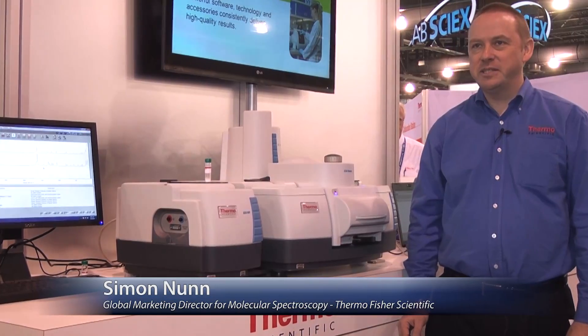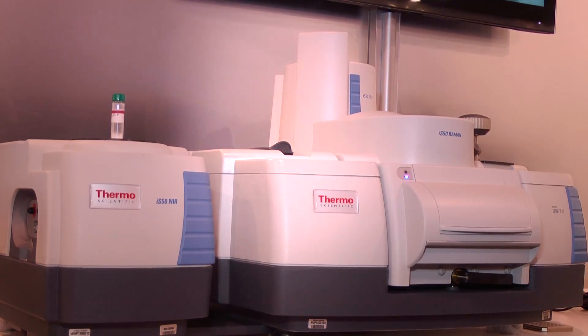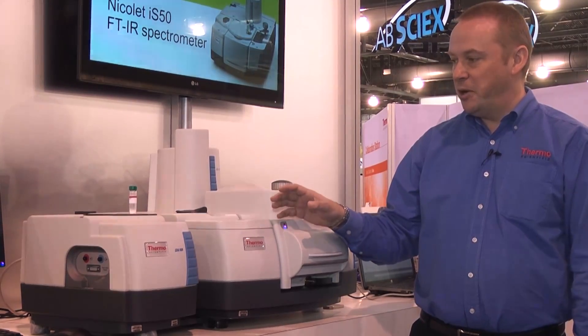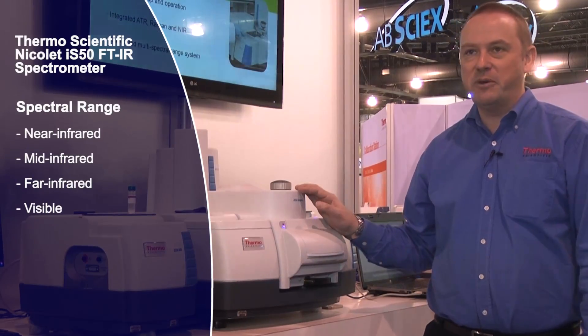I'm Simon Nunn, Global Marketing Director for Molecular Spectroscopy at Thermo Fisher Scientific, and this is the new Nicolet IS-50 FTIR spectrometer. It's a highly modular materials analysis system, capable of everything from near-infrared and mid-infrared to far-infrared, and in this case we've also got Raman.